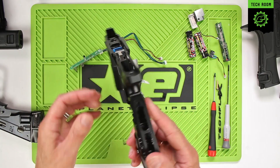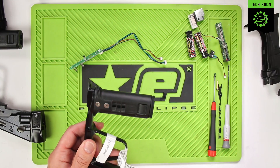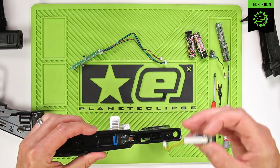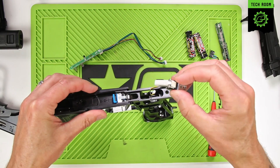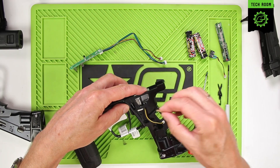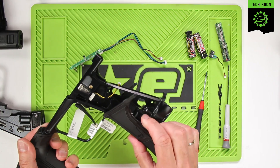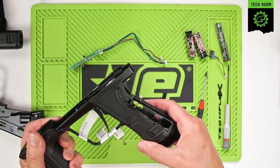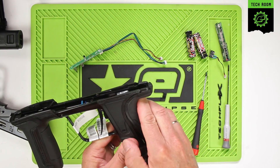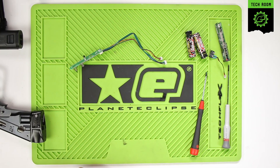That's the electronics removed from the electro frame. We can put the solenoid back in first — make sure the gasket is still down in the bottom and hasn't been lost. Drop that back in and put the retaining pin back in. Put the grips back on, just clip those back into place, the rear section as well. Place the frame to one side.